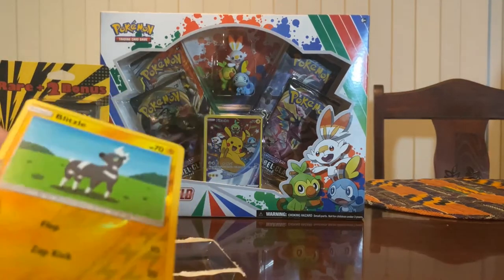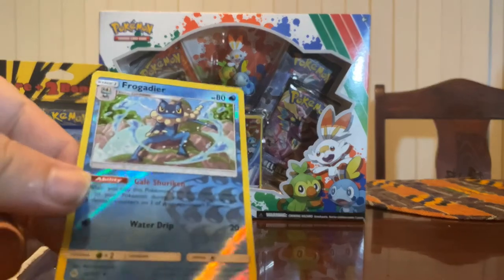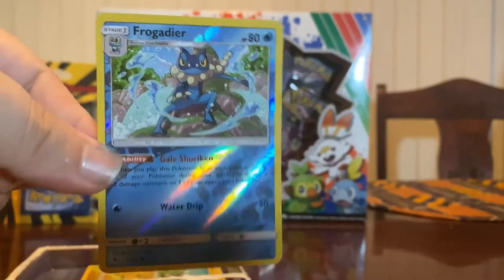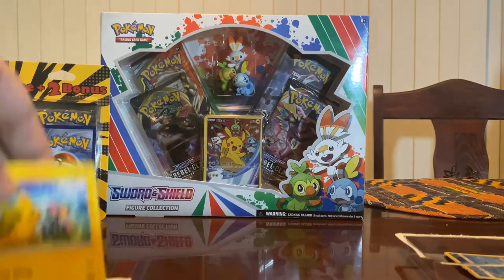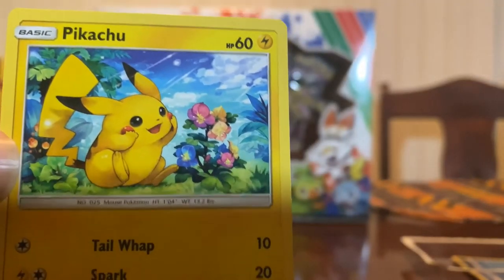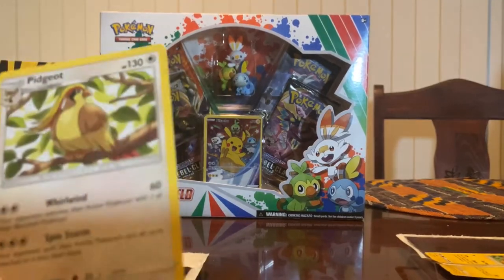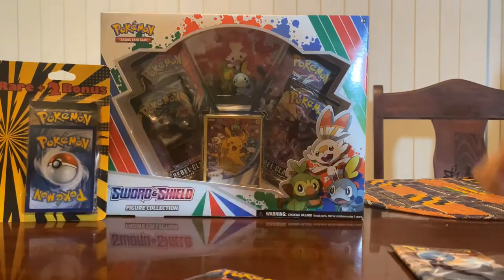This is a holo Blitzle - a holo of a common, I believe. Pretty cool. That might be the bonus item. And this is a reverse holo Frogadier, which is the first evolution of Froakie - evolves further into Greninja, which is a super fan favorite of mine in particular. The other two bonus items: we've got a cool looking Pikachu - really nice illustration. And a Pidgeot. I don't know exactly how they're classifying these as bonus items - it might just be a random card. I'm going to start with the Sword and Shield because I really like the cards in the Steam Siege ones. I'll save that for last.